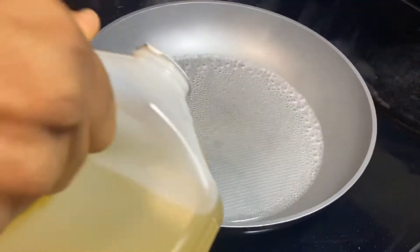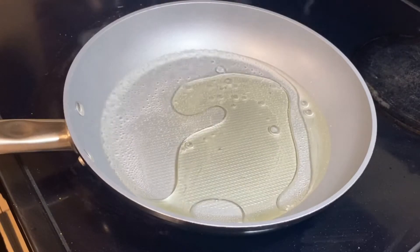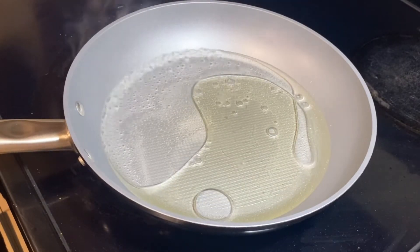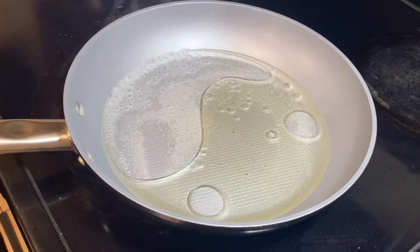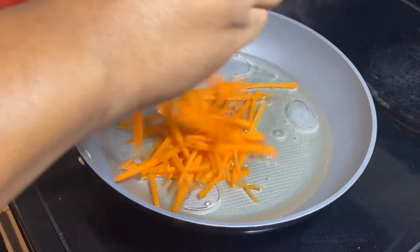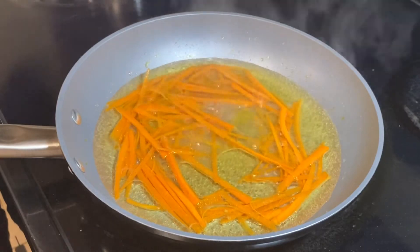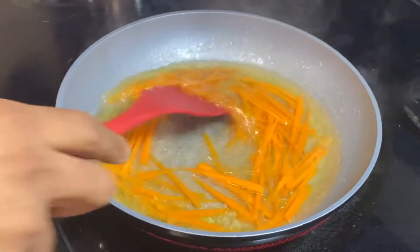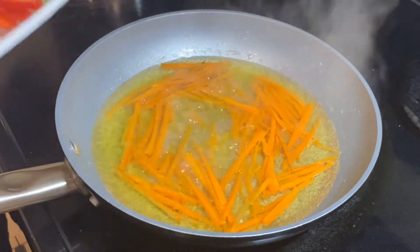Add some oil. Once that's hot and ready, I'm going to go ahead and add the carrots. The carrots are ready, so now we're going to go ahead and add the peppers.